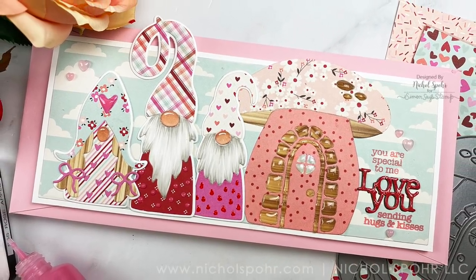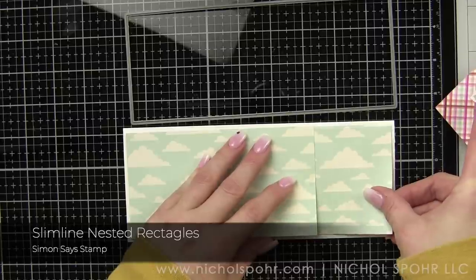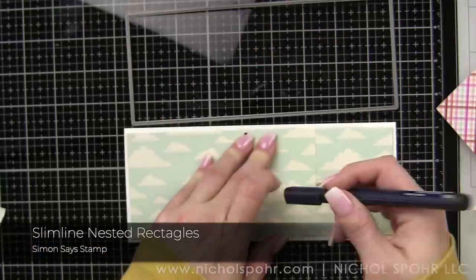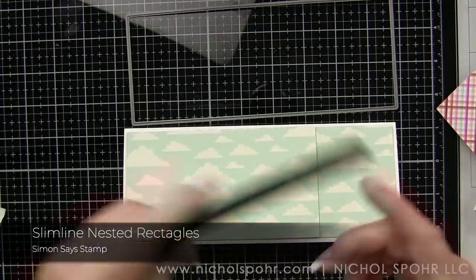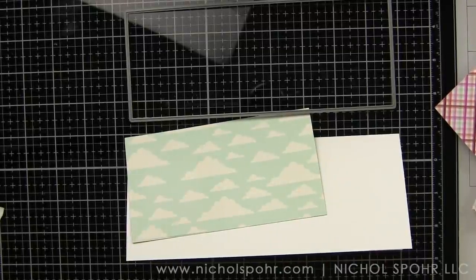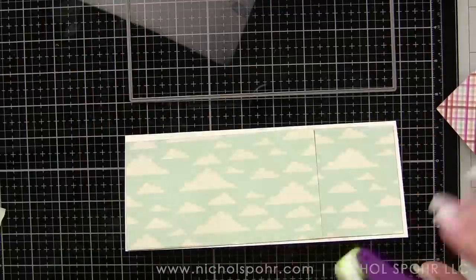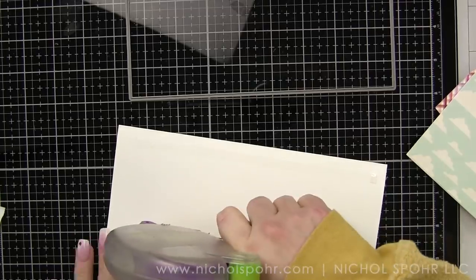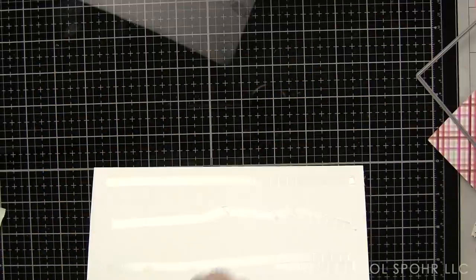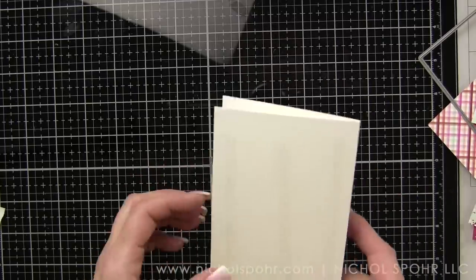A few months ago I did a video where I did October, November, and December slimline gnome themed cards and I promised to do one for every month. I know we skipped January and I'm sorry about that — it's just going to be out of order. I was really inspired to do February. I sat down trying to do January first and it just was not happening, no matter what I did. So I went ahead and skipped it. We're going to come back to it. I have ideas for March as well and April — ooh, Easter.